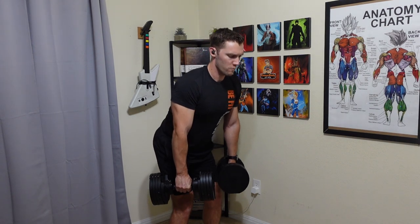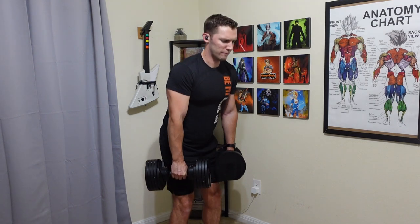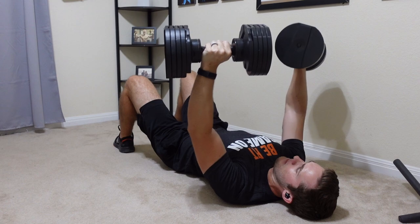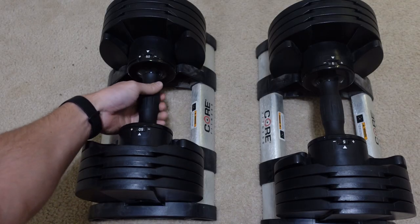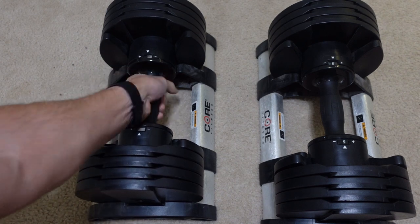I have seen some people push back online that maybe the newer versions aren't as up to quality. But again, I bought these five years ago and they've still yet to break down in any way. All you have to do is turn the handle left or right to go up and down by five pounds, and they range from five to 50 pounds.